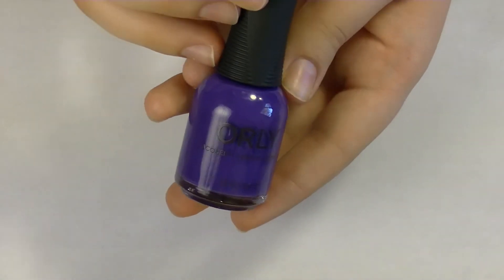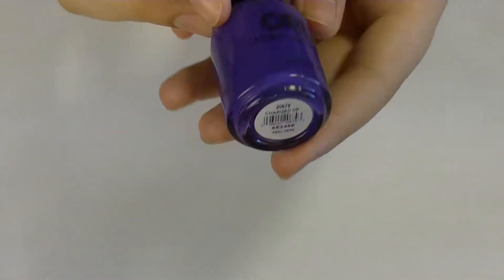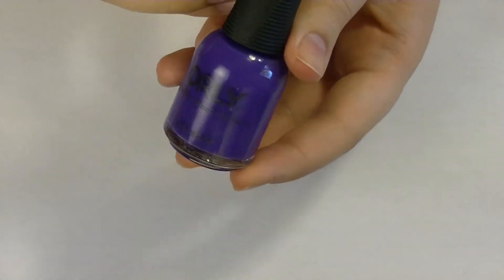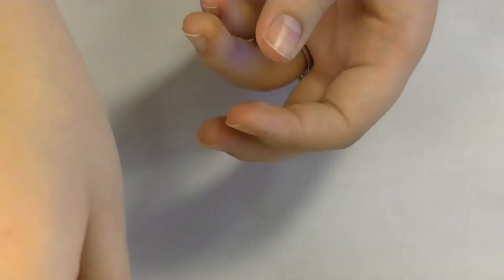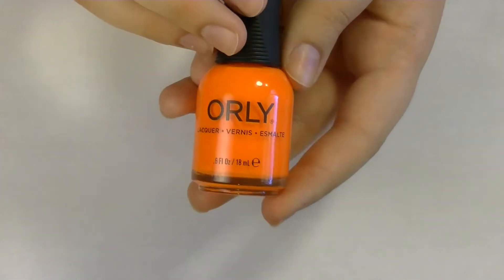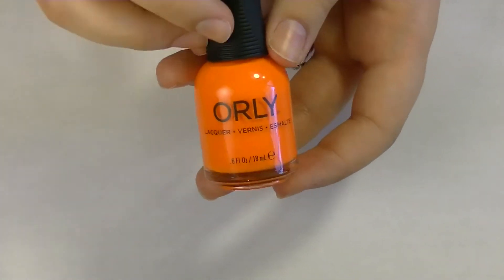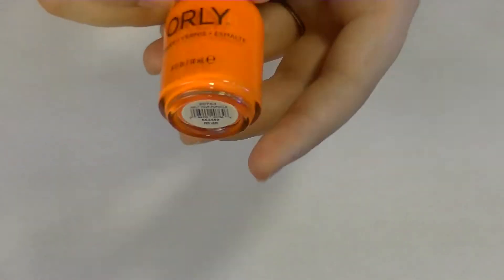You'll also need a medium toned purple. This one is by Orly and it is called Charge It Up. You can use any color combination you want. And you're going to need a bright orange or any Halloween orange - this one by Orly is called Melt Your Popsicle.